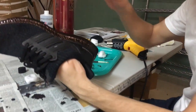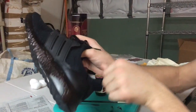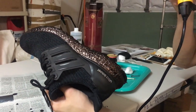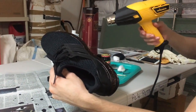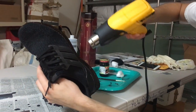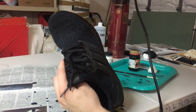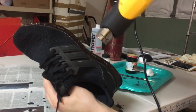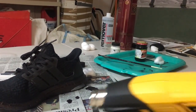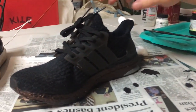So we finished applying the dye to the boosts and now we're going to use the heat gun to try to get it to dry. The other video I watched said it's going to take like an hour or two to let it dry. We can tell it's starting to dry in certain areas, so using a heat gun will speed up the process a little bit. Be careful — don't leave the heat gun on a certain spot for too long because you could probably melt the boost, and that would not be good.